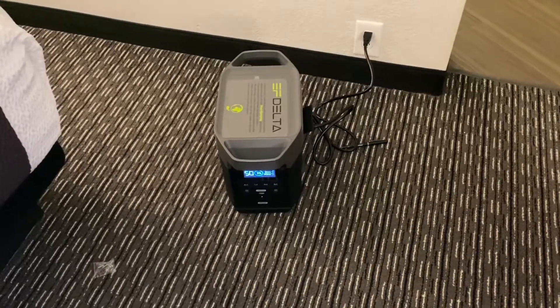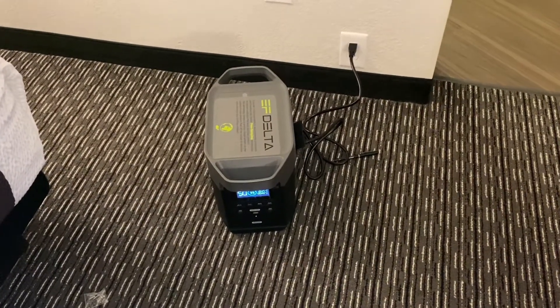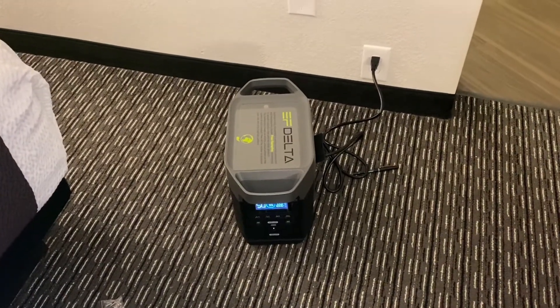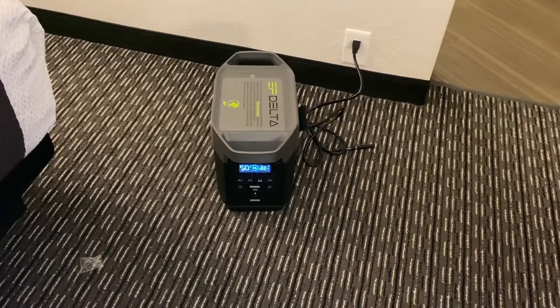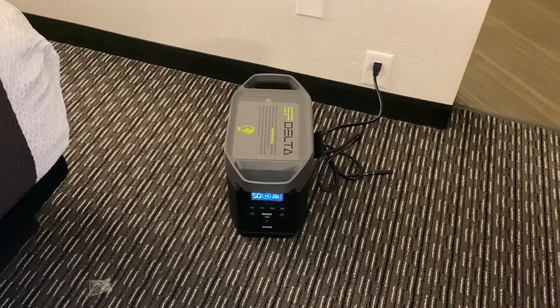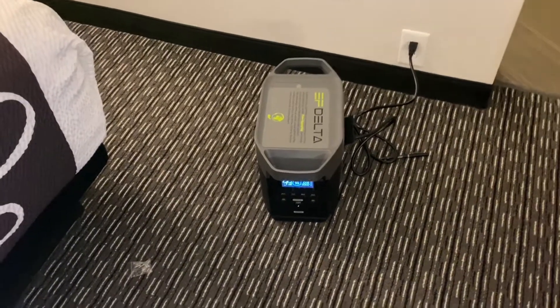I'm going to be back. We're going to go into this EF Delta a lot more and I'm going to give more specs. It's common out there, but the most impressive thing I was purchasing for was the fact it is supposed to fully charge in two and a half to three hours. I'll let you know how that runs.